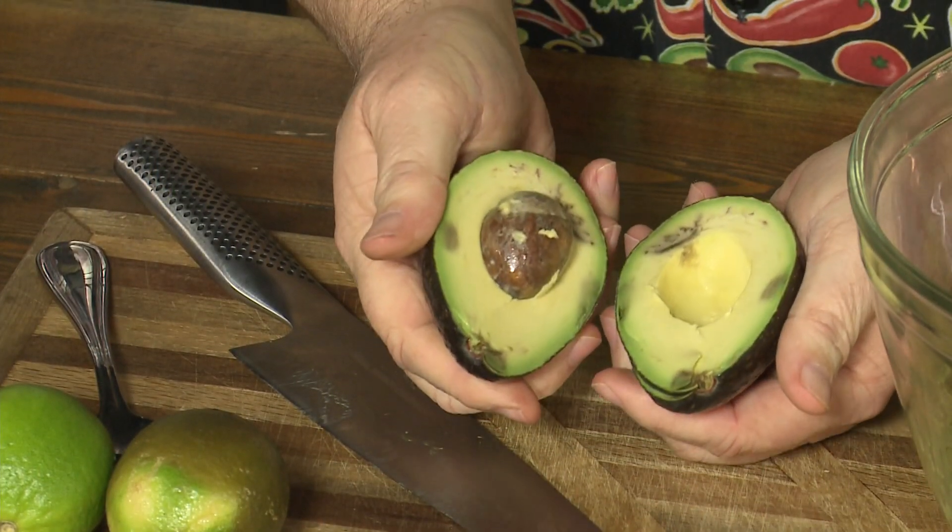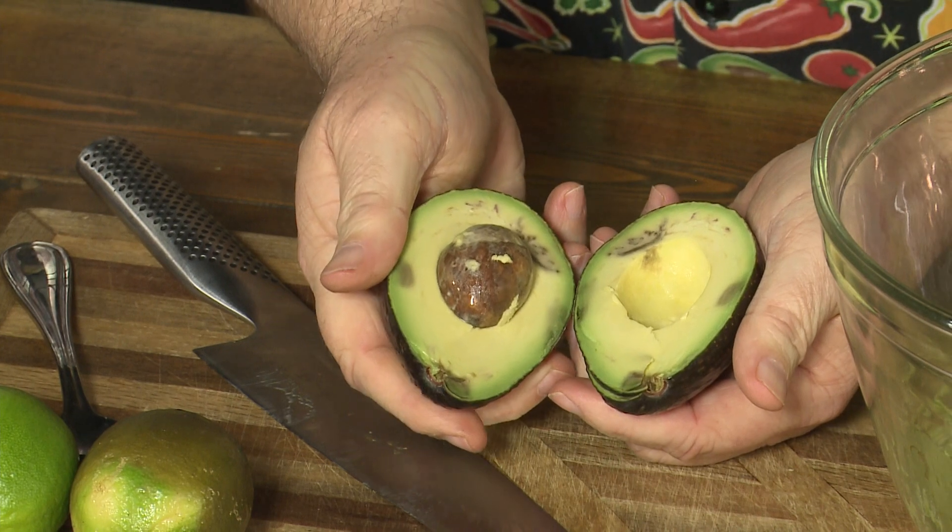All right, so if you're going to make a big bowl of guacamole for the big game next weekend for your big party, then you of course have to start out with the best avocado — the Haas avocado.